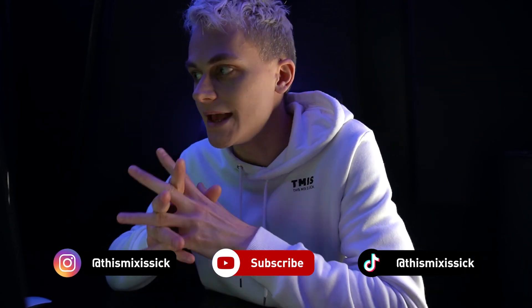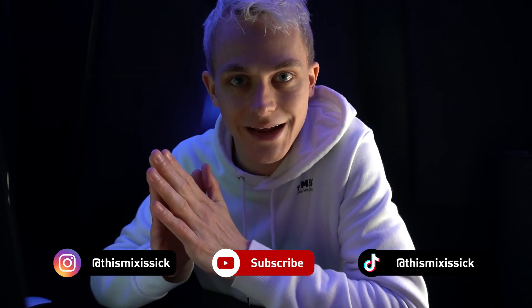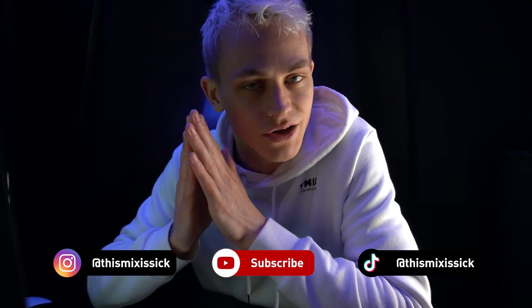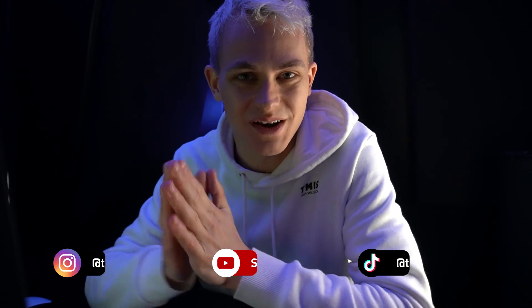Only go for any moves in mixing and mastering with intent and with a specific goal in mind. If you enjoyed watching this video, let me know. If you need any EDM mixing or mastering, hit the link down below in the description. Also, if you need any plugins or gear, go through the link in the description. Thank you so much for watching — I'll see you in the next one.